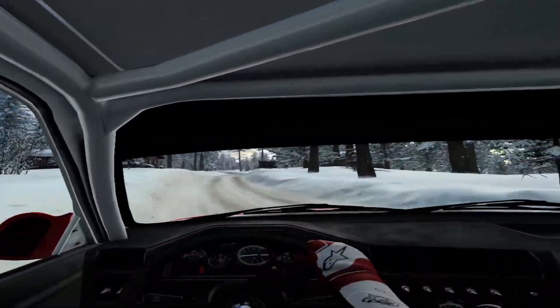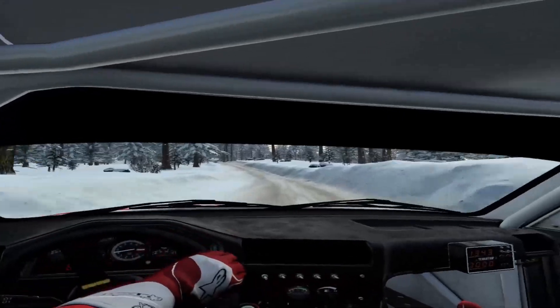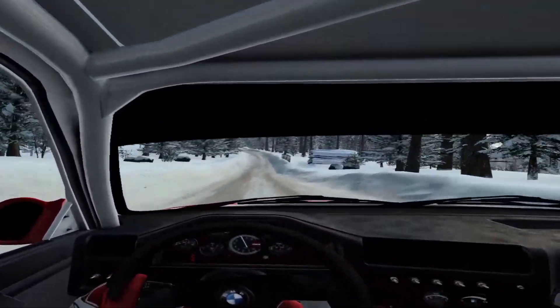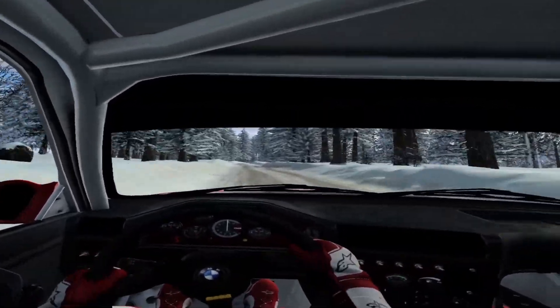Into 6 left of a bump, tightens over crest. 60, bumps, caution, 40. 3 right tightens. 100.